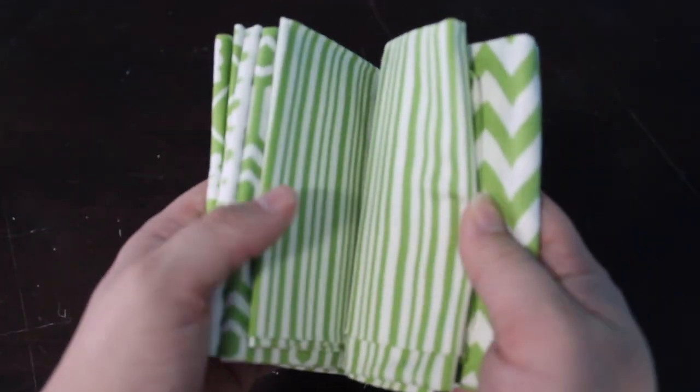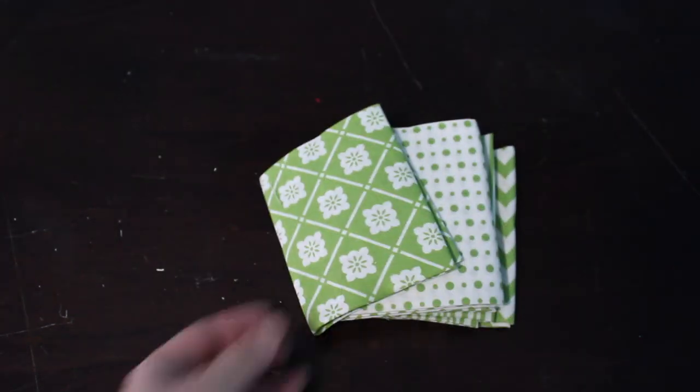If you buy these in craft stores they're kind of expensive — even with a coupon you're still going to spend at least $10 — and it does not cost that much to make this, and it's not that time-consuming. I found a pack of fat quarter fabric, which is basically a square of fabric, and it was a pack that all coordinated together. I cut them into strips and made this super cute ribbon banner. I'm actually using this to help decorate a classroom.